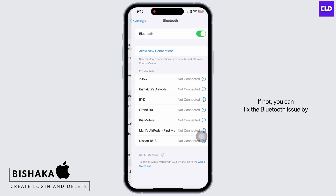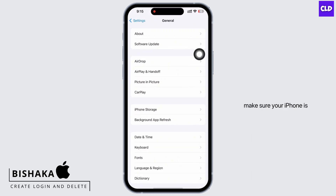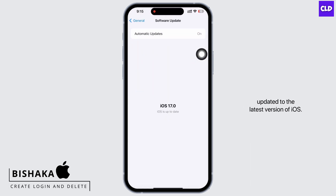If not, you can fix the Bluetooth issue by checking the software update. Tap on General and then on Software Update, and make sure your iPhone is updated to the latest version of iOS.